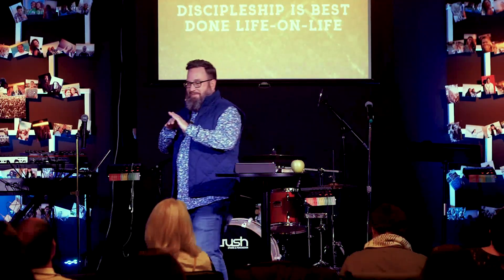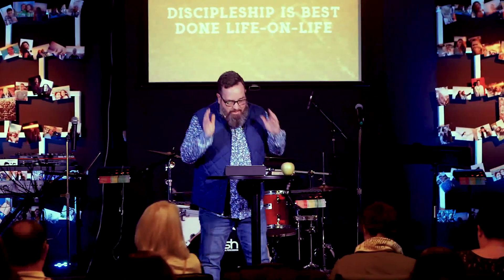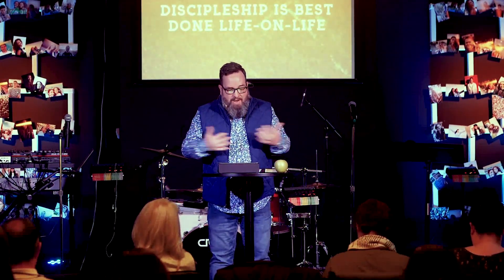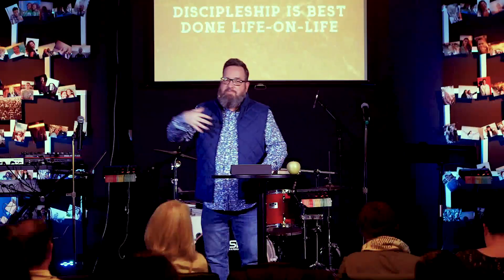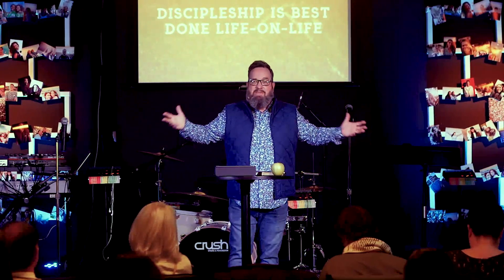Iron sharpens iron — so one man sharpens another. You get to see what people are really like when you're with them. But if I refuse to let anyone into my life, how can they truly help me or get to know me? I have to do my part. If I don't, people who struggle on their own create a narrative that says, 'Nobody cares about me, I am alone.' But the Bible says a man who wants friends must show himself friendly. If you create a world of isolation, you created that world yourself.